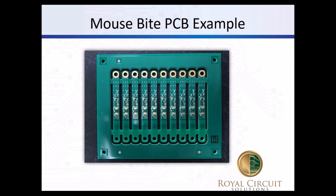Here's an example of a board done with mouse bites. You can see the spacing between each one. With this one, because it's a nice rectangular board, we could have done it with v-scores very easily, but for whatever reason the mouse bite was selected. You can also see the fiducials in place as well as the four tooling holes on the corners.